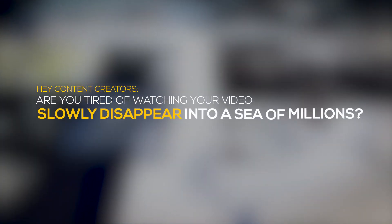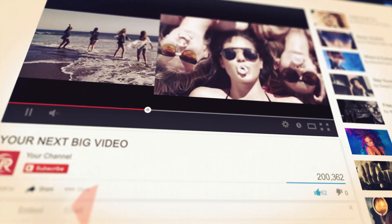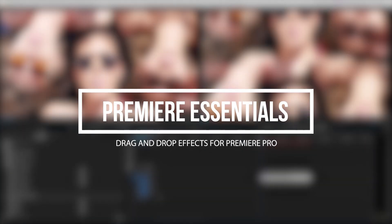Are you tired of watching your video slowly disappear in a sea of millions? Wish there was a way to make your video stand out from the crowd? Introducing Rampit's Premiere Essentials — the quickest, easiest, and most inexpensive way to turn ordinary into extraordinary.